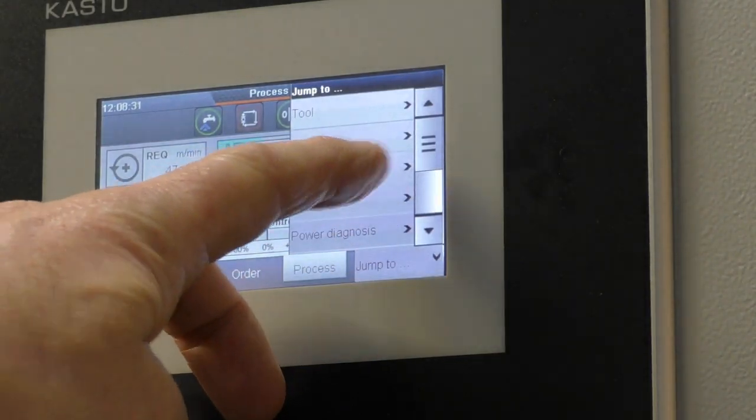With this machine it brought a new approach — you find the material in a list, say how many pieces you'd like cut at what length, and press start. It's really that easy.